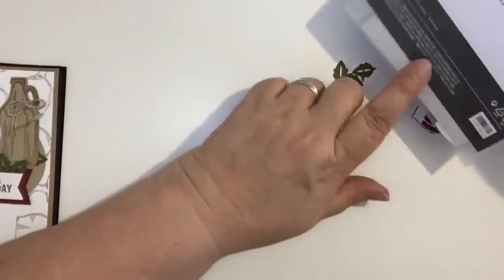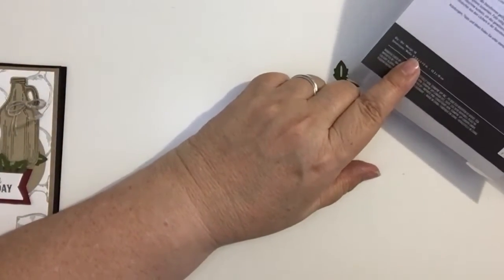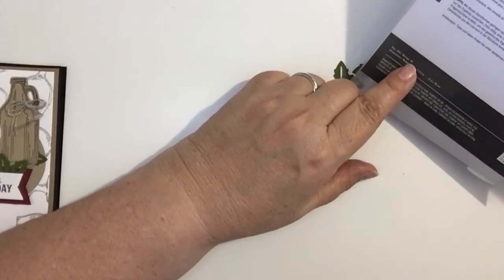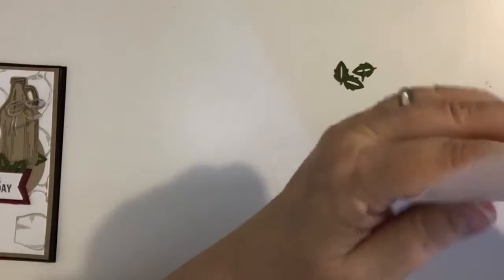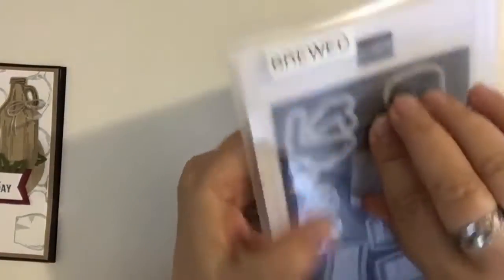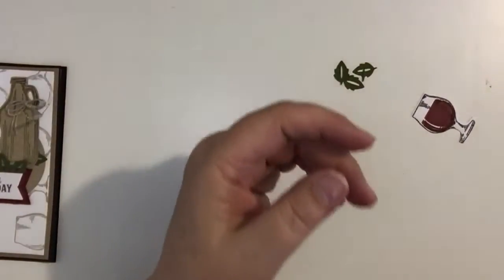And then down here it says 14 — you can't really see that, but I promise you it says 14. That helps me know for sure that I haven't lost any of those little tiny things.